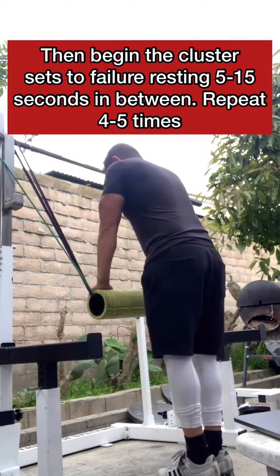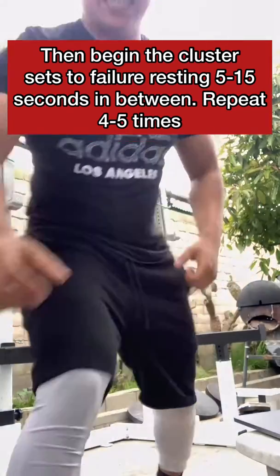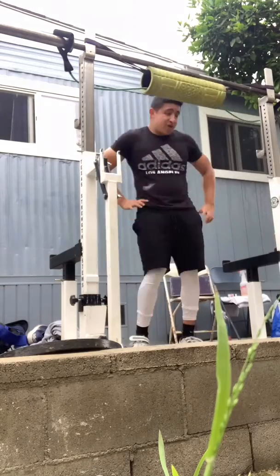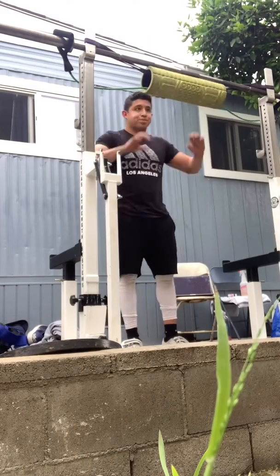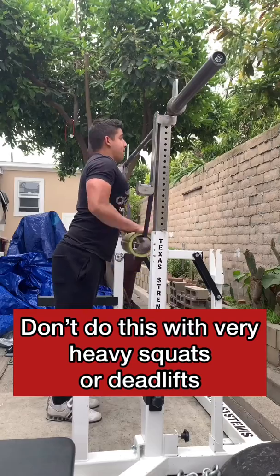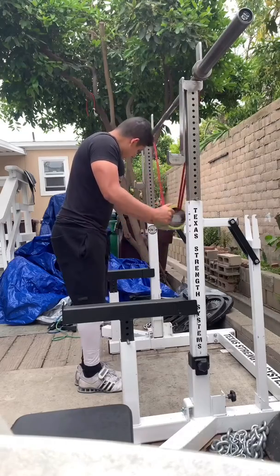Basically, all you're going to do is: your first set is an activation set — you're going to get anywhere from 10 to 30 reps. Then you rest 5 to 15 seconds and repeat, going to failure this time. Rest 5 to 15 seconds, go to failure, rest, failure — so it's five total sets. After that you're pretty much done, and you're going to get the nastiest burn.